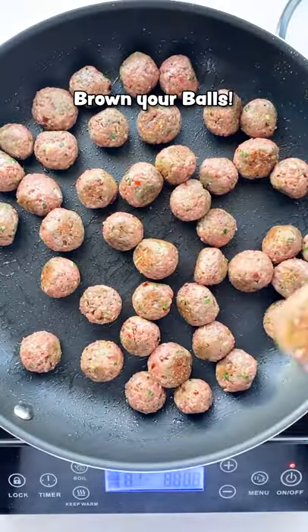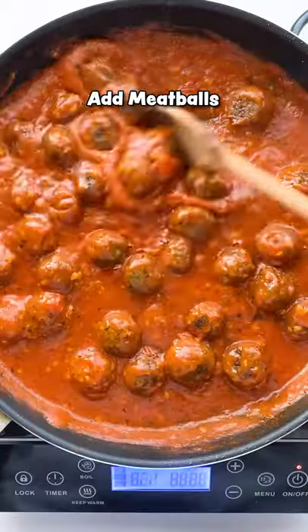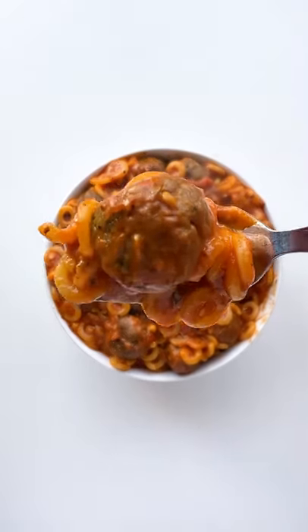Now what I really wanna show you all is how delicious it is to melt some vegan cheddar cheese into some marinara sauce. So if you can't find the little old pasta, don't let that stop you. Go ahead and make this — I think you'll dig it.